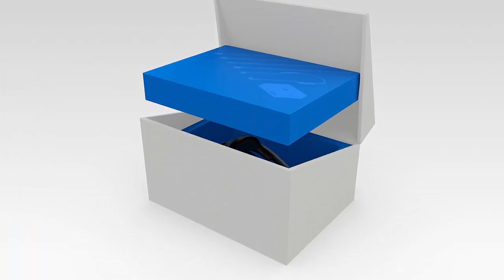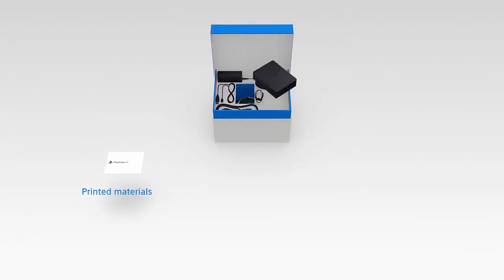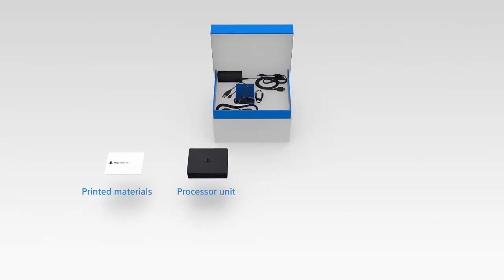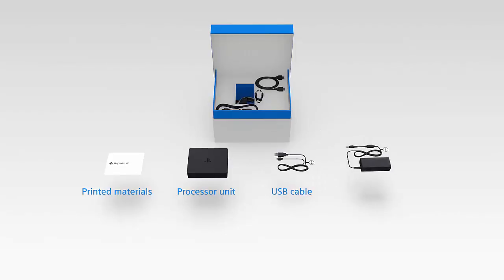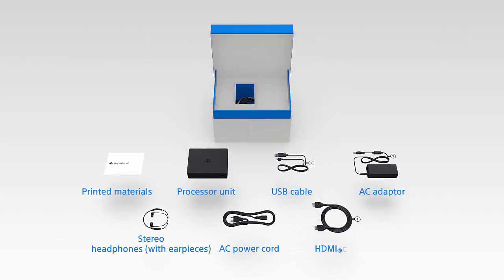And inside the big box, you'll find a smaller box. In here, you'll find the printed materials, PSVR's processor unit, a USB cable, the AC adapter, stereo headphones, the AC power cord, and the HDMI cable.